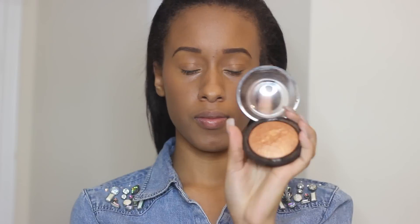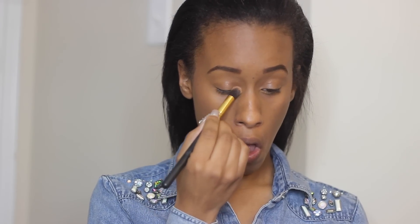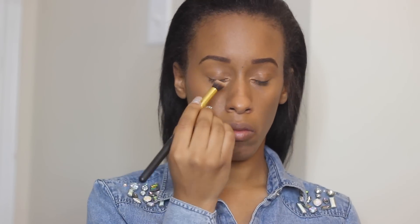I'm using this Gold Deposit Mineralized Skin Finish by MAC and putting it at the corner of my eyes and a little bit under my eyes. If you look in the video, Rihanna has gold in the corner of her eyes and below her eyes, giving it that bronze look. She didn't wear really any eyeshadow, so I didn't bother with that.